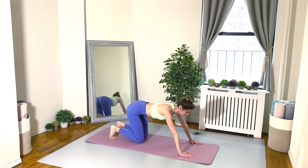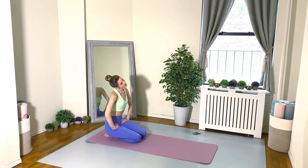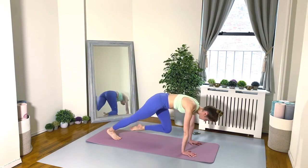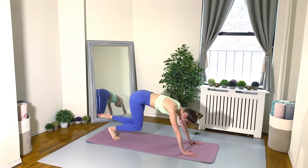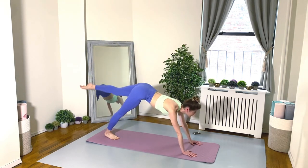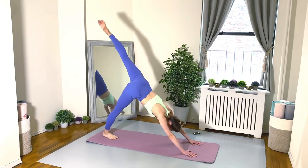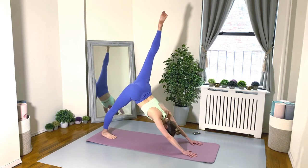Feel free to shift back into your child's pose for a moment, and we'll do the same thing on the second side. Now the left leg is doing the majority of the movement. Left knee comes in towards the chest, then shift it back and lengthen the leg up and out. 30 seconds. Looking good, everyone, keep going — really fight for it. You got 10 seconds left.